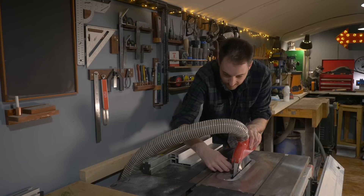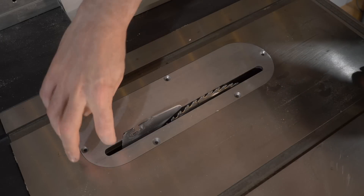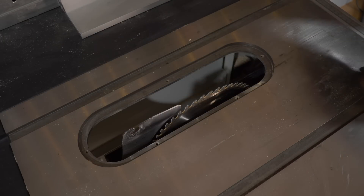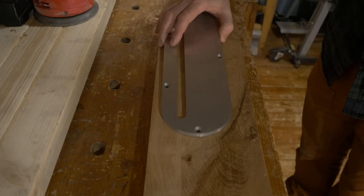Hello, I'm Matt and welcome to Badger Workshop. I really like this saw but the one thing I've been meaning to do since I got it is make a zero insert plate for it. So I thought it's about time I get it done.